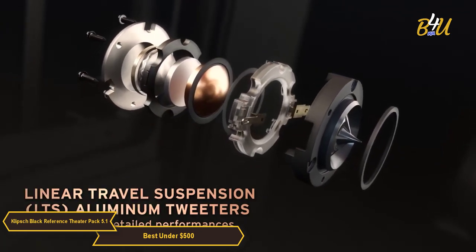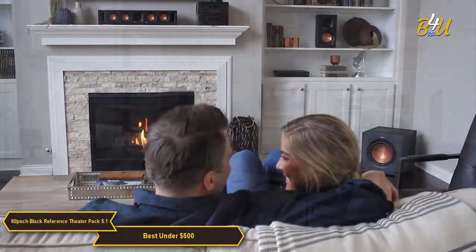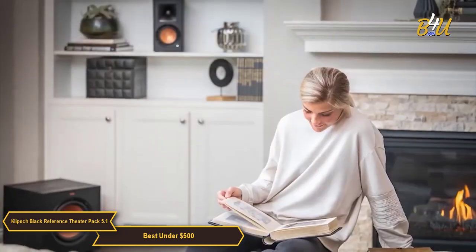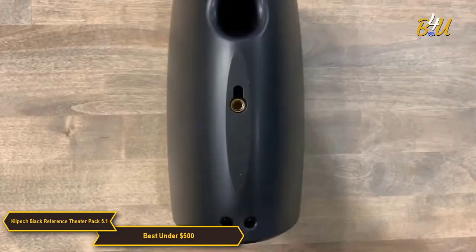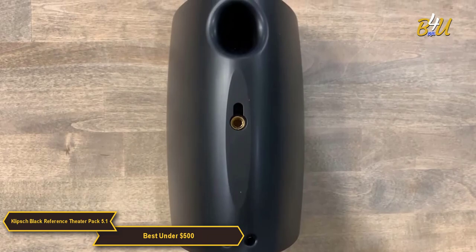The system is compatible with a variety of different devices, so no matter what you're using to watch your favorite movies or listen to your favorite music, you can count on this system to deliver top-notch sound quality. It's also incredibly easy to set up — just plug everything in, follow the instructions, and you're good to go. Each satellite speaker has a keyhole mount and a threaded insert for maximum mounting flexibility.